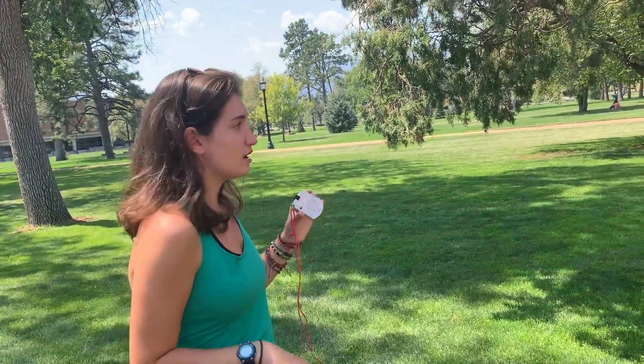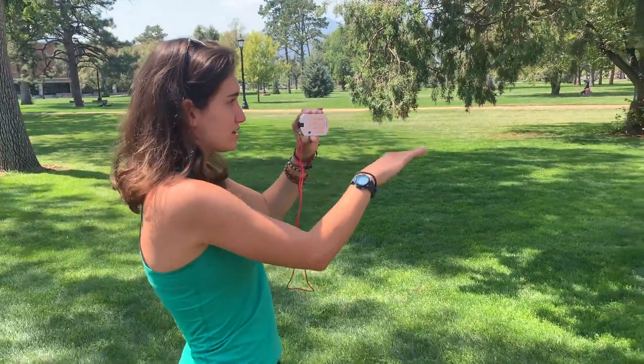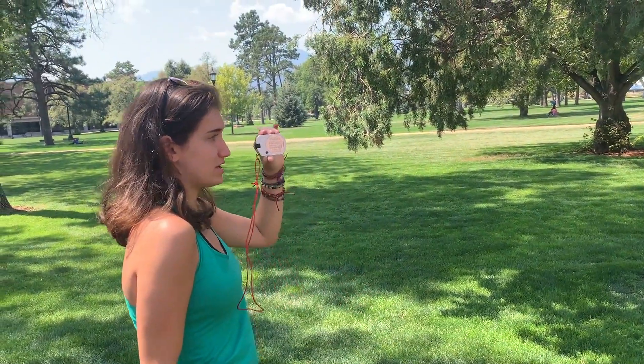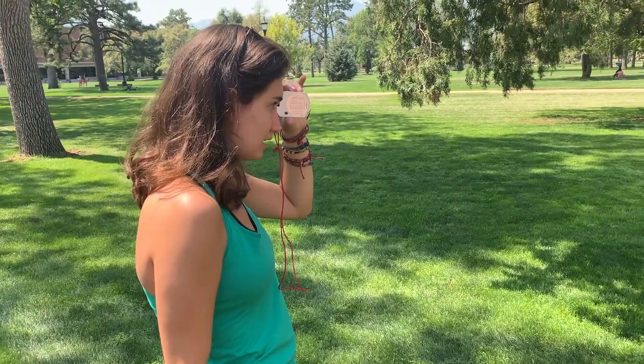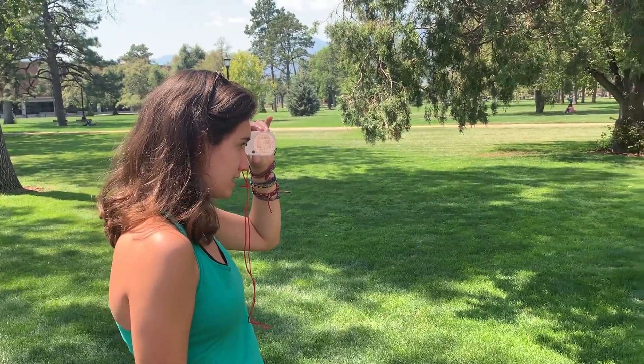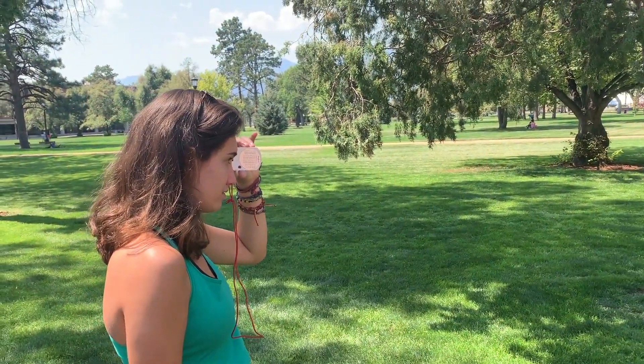Next, I'm going to look at the base of the tree and point the clinometer right there. Keeping both eyes open, I am getting negative 3 degrees.